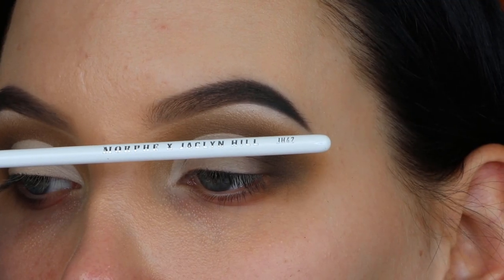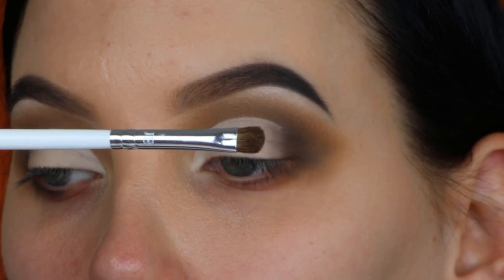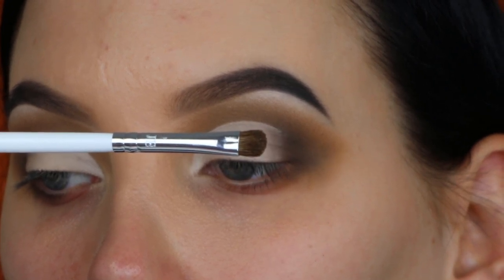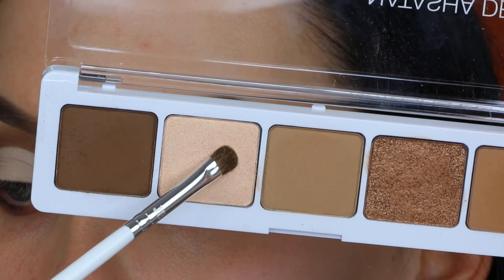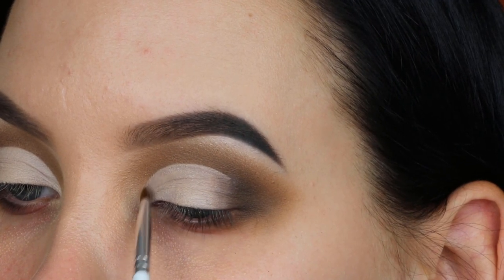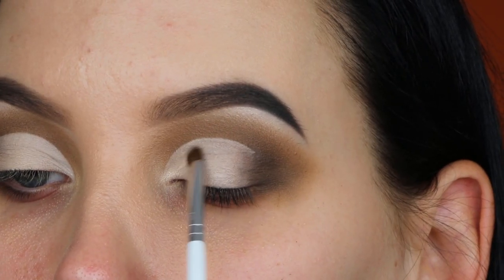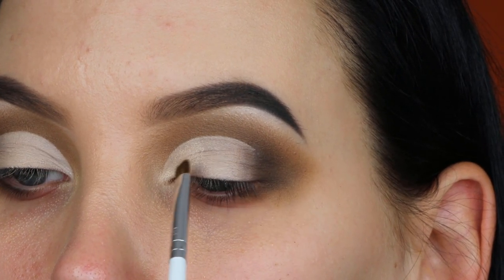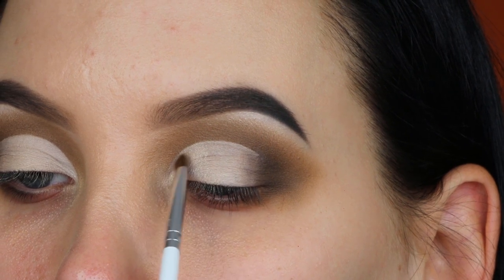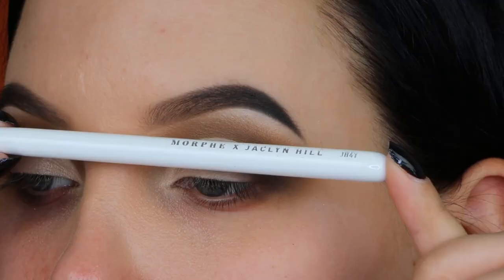When I'm done with my crease, I'm taking the G47 brush and applying a light shade from the palette at the inner corner of the eyelid. This is a really nice tiny eyeshadow brush — it reminds me of the Sigma 237, but I think I like this one even more.